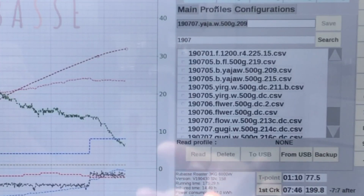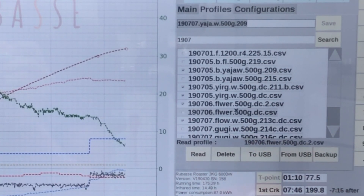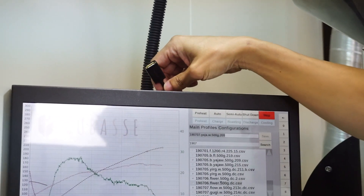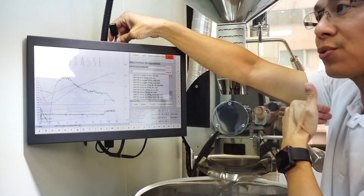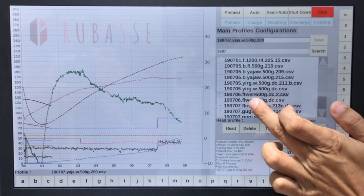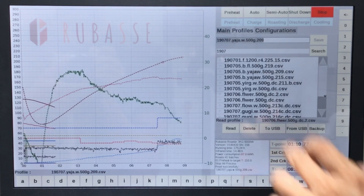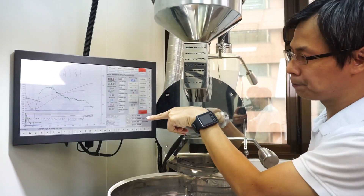Pretty cool — you can choose from all the different profiles saved in your roaster. They can be exported to a USB drive, which we have here. If you have a profile you want to save to the roaster from another Rubase roaster, you can use this USB as well — it does import and export for your profiles. There's also a backup button that saves all profiles to USB at once.